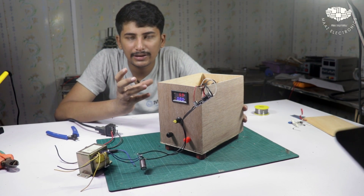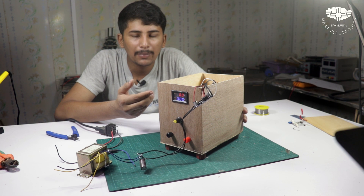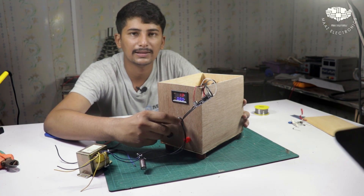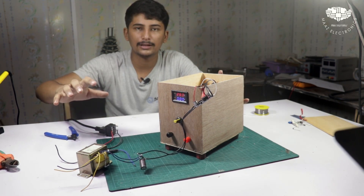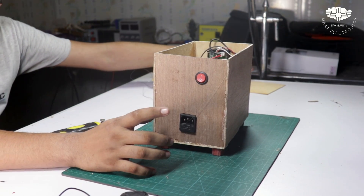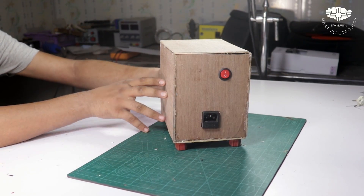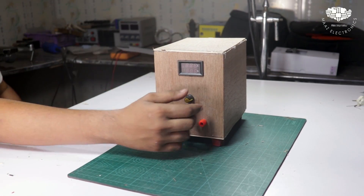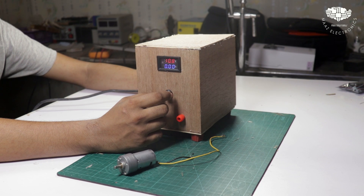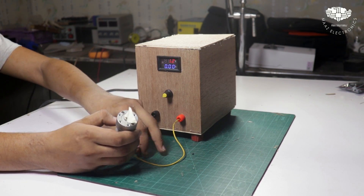This is a very easy way to build a power supply. You need to take a buck converter. Now we will fit all the components together and then test it. On the back side we have a grip where you can add any power cable, plus an on/off switch. We close it up — the power supply is complete.